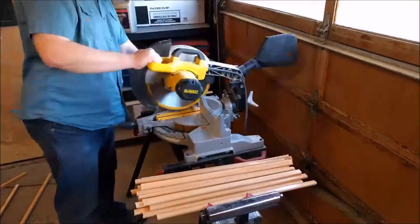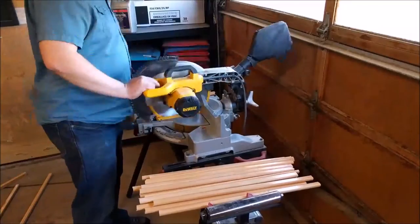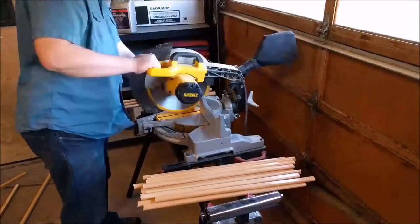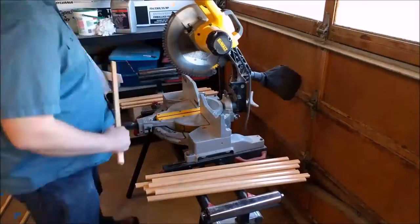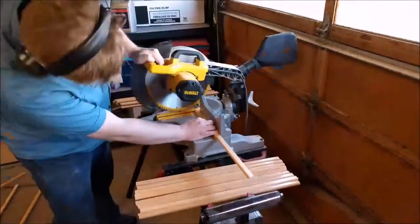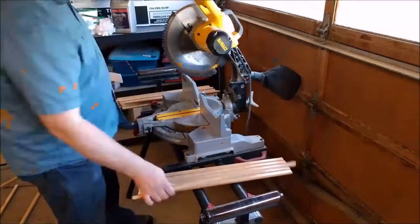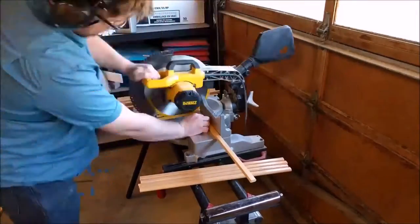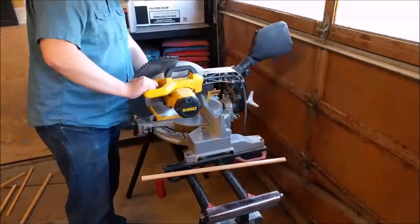Next I start trimming up the pieces to make them all the same size. This is very important because the parallelogram that we're going to be making requires everything to be exact. There's very little room for it to be off, so I'm making sure each one is cut the same way and is the exact same length. I have a stop set in the miter saw which will help me do that.